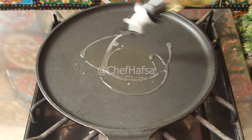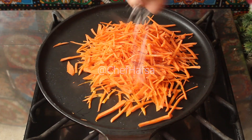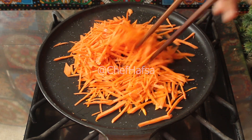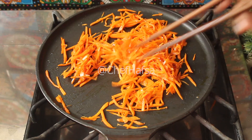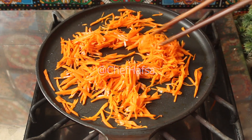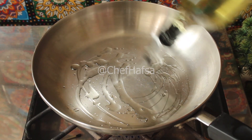Now we will add oil in the pan. We will add the julienned carrots — gajar — with a little salt, and cook them well until they are slightly tender. Then we will remove them to the side.